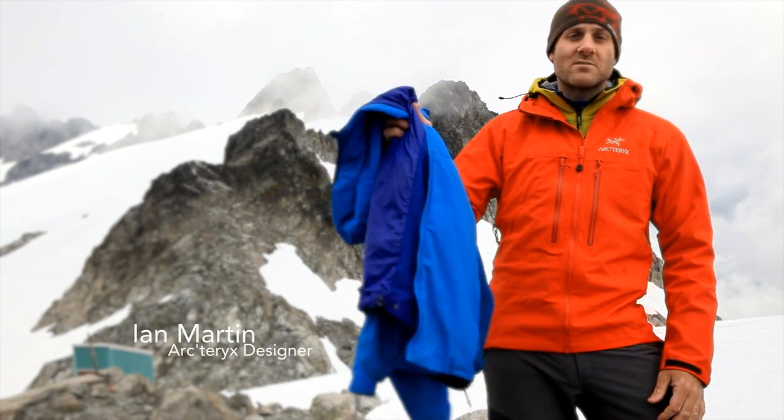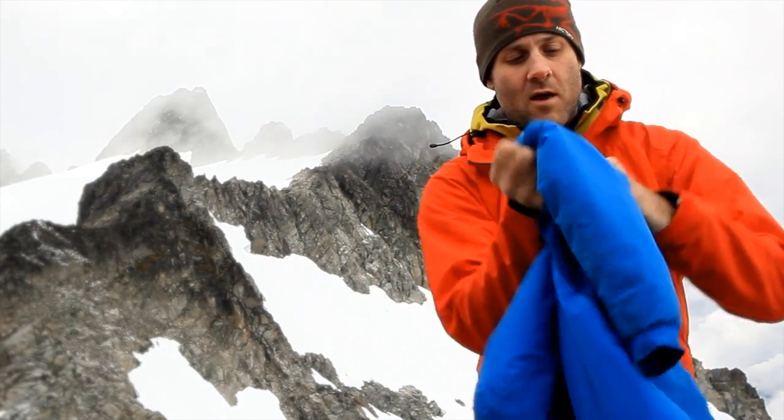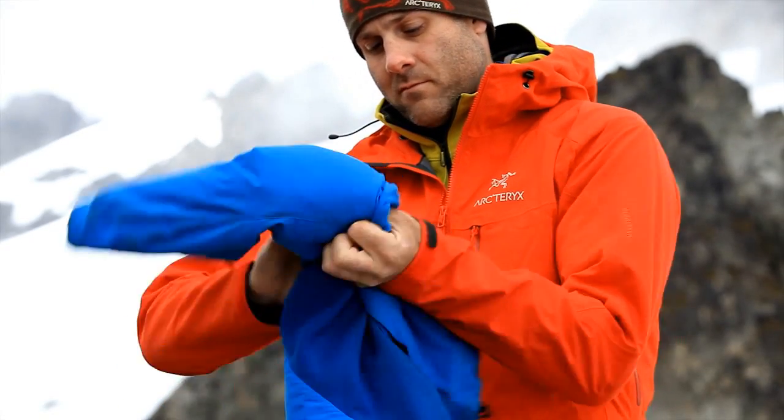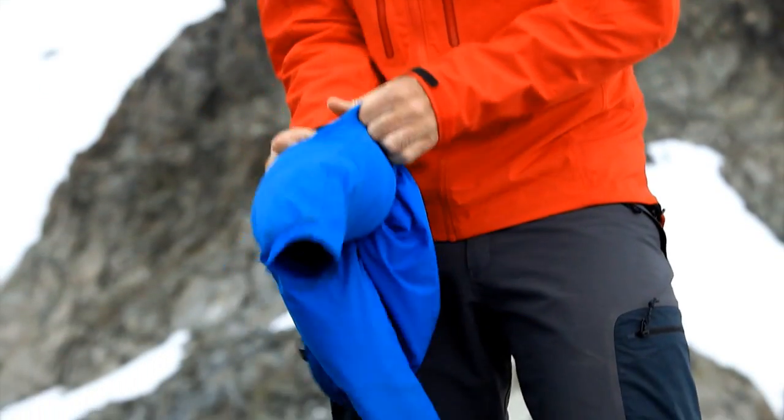Hi, I'm Ian from Arcteryx. I'm going to show you how to stuff your Atom. I've got this neat little trick where you just take the arm of your Atom, you stuff the jacket into the arm, and that way you don't need a stuff sack.